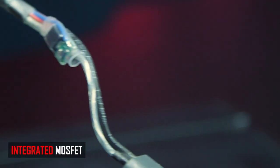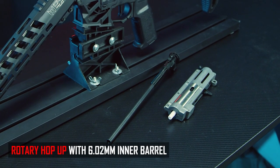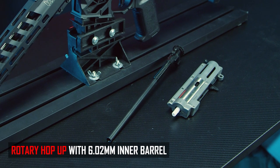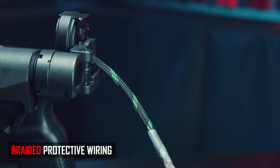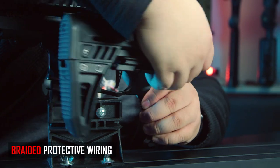In the lower half of the gearbox you get Arcturus's micro-switch trigger with an inline MOSFET, paired with a high-quality 18:1 gear set and a 24,000 RPM motor, which together provide a fantastic trigger response and rate of fire. For the hop-up and barrel assembly, you get a rotary-style hop-up unit and Arcturus's 6.02mm inner barrel for maximum accuracy out of the box.